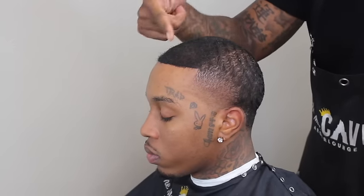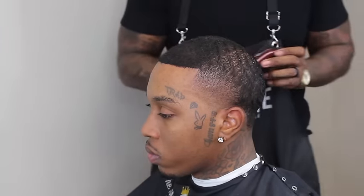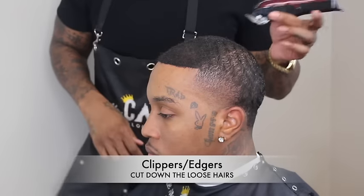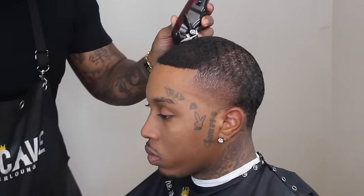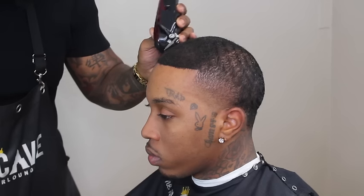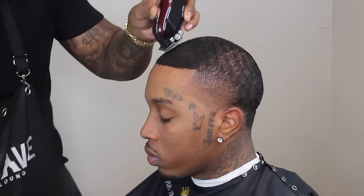Next step is easy — any barber knows it. I grab my magic clips or my edges, whichever you're comfortable with, and I just take those loose hairs that are sticking up and smooth them out to give it that natural look.